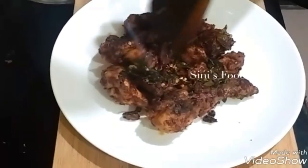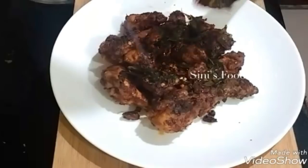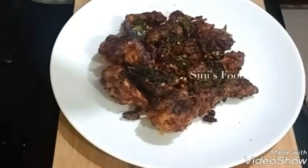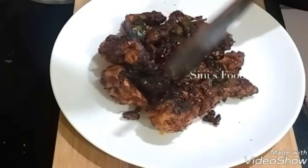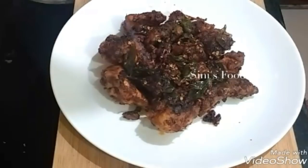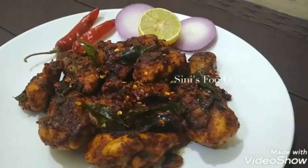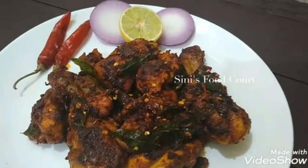We are ready to cook the chicken — spicy and ready to cook.